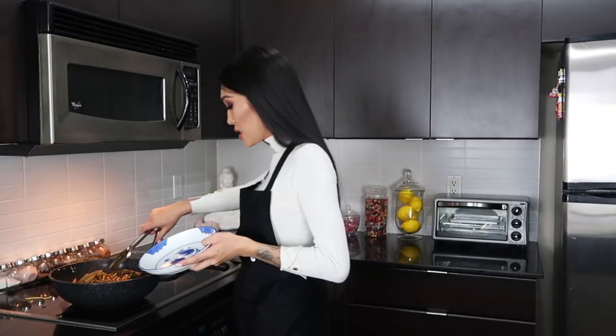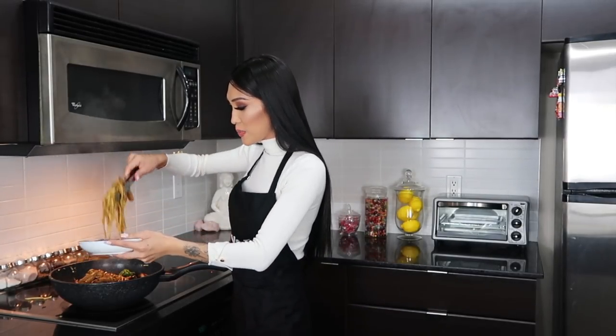Look at this plate — my mama gave it to me. Let's take some noodles, some food, put it on our plate. From my home to yours — dinner is served!